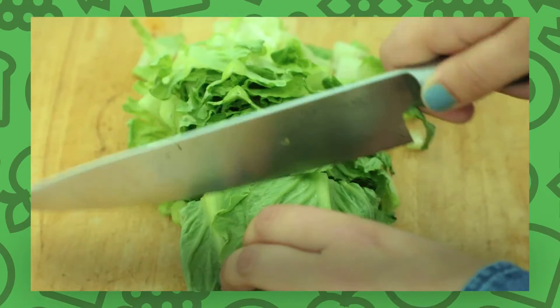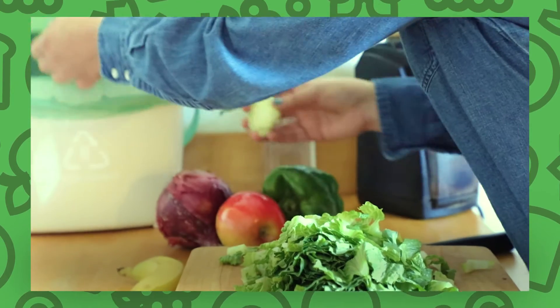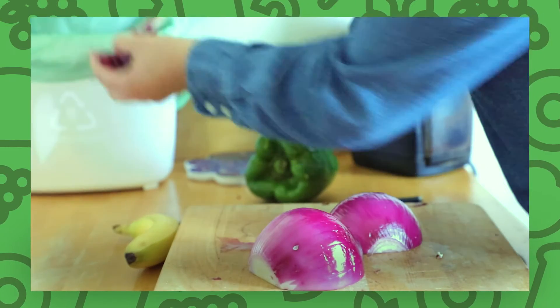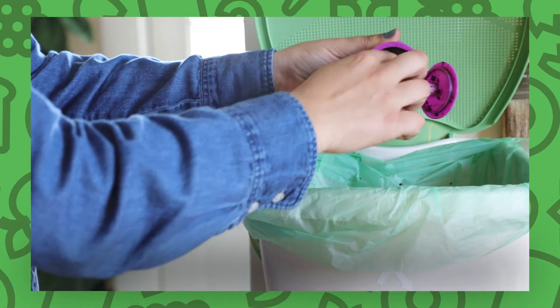Start collecting your food scraps and avoid contamination by only placing accepted materials in your bin. There is a full list of accepted materials included in your starter kit. Contaminated bins will not be collected.